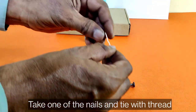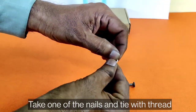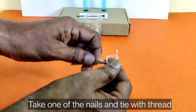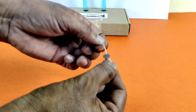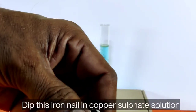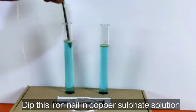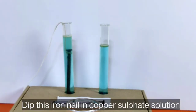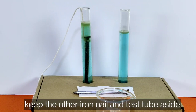Take one of the nails and tie it with thread. Dip this iron nail into the copper sulfate solution. Keep the other iron nail and its test tube aside as a control.